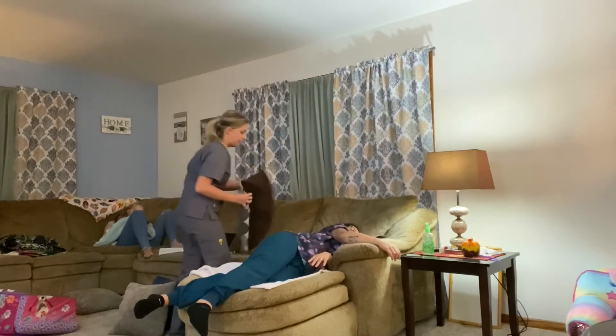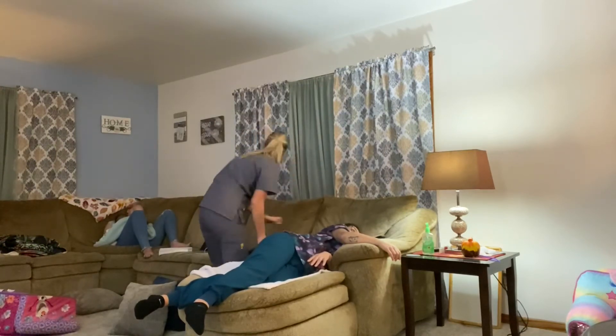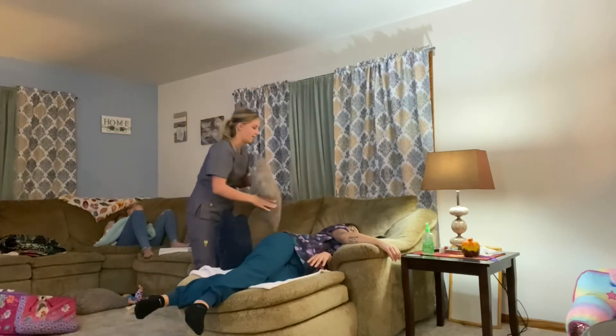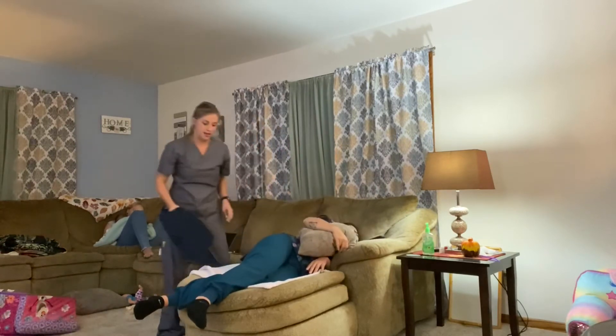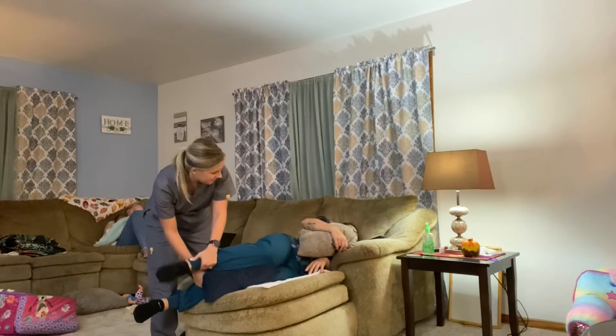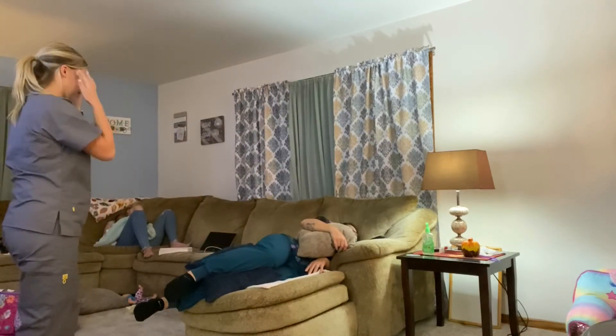We're going to put this pillow behind the back, then put one under the arm, and then one in between the legs. Just make sure that they're all centered — that looks good.